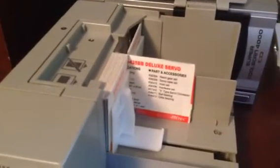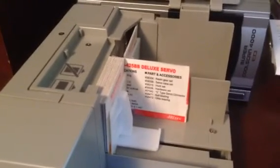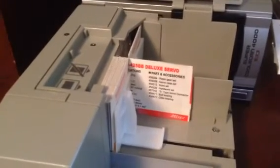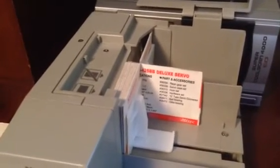The software I'm using is ViewScan, which I've found to be the most effective in using this scanner with Windows 10. The original drivers that came with NikonScan 3 and NikonScan 4 don't function.